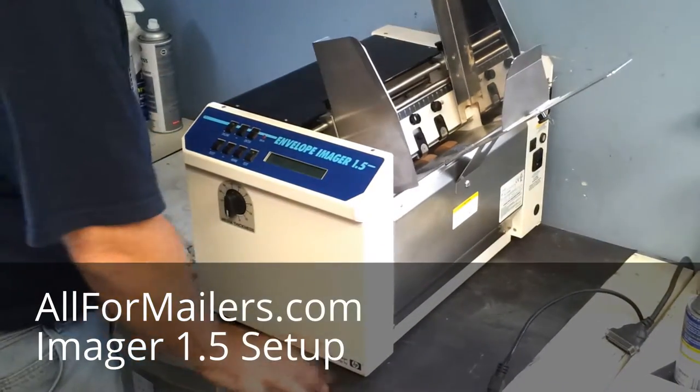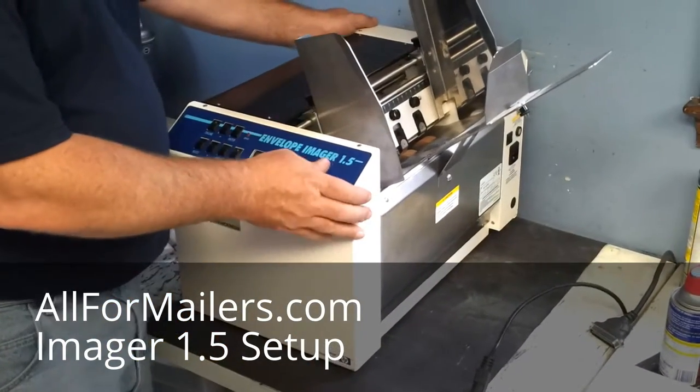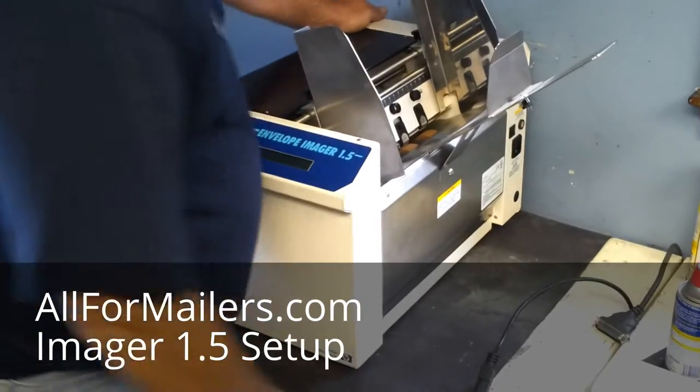First thing you want to do is get yourself a nice hard, flat table for this to be on, something that will hold its weight, and you want to take your material.